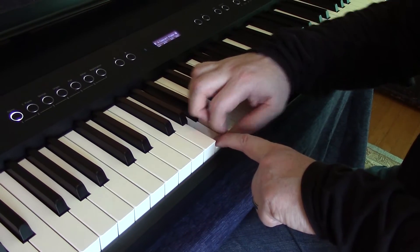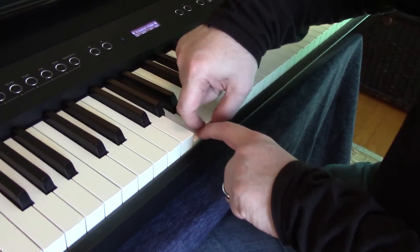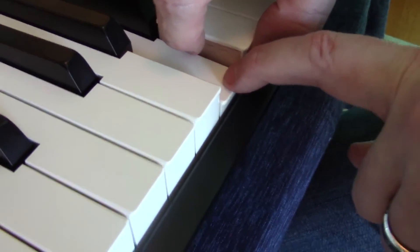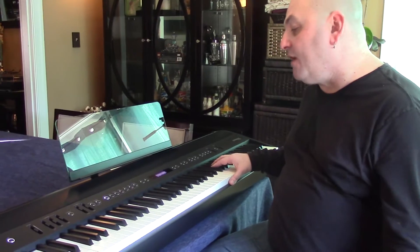It feels more like an acoustic piano as opposed to the slick plastic you see on some digital pianos. Having entirely wooden keys would be a really high-end way to go, but the wooden sides around a synthetic frame gives you the realistic feel and realistic response while saving on weight. I can play this action for hours. It's non-fatiguing. The finger-to-music connection with the different sounds is really great.